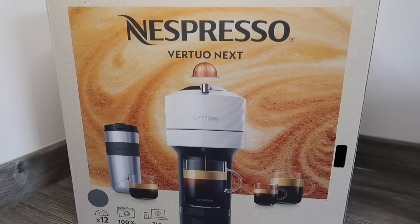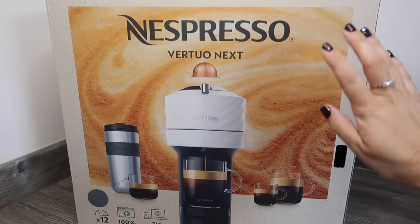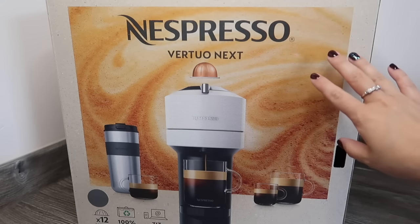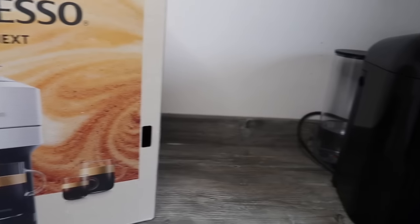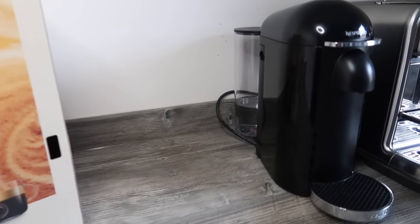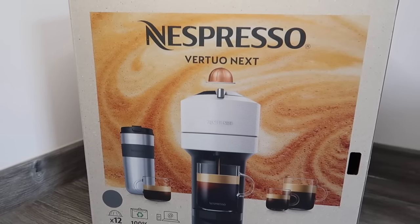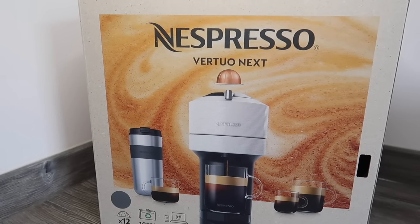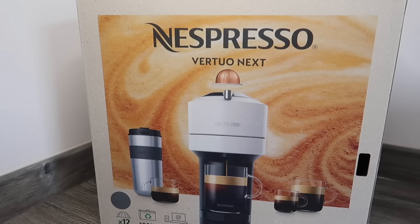Hey guys, welcome to Planning with Crystal. Today's video is going to be an unboxing of the Nespresso Virtuo Next, which is the new Virtuo machine that Nespresso have released. I've just purchased this as an upgrade from my usual Virtuo Plus machine, and I will be doing a comparison between the two machines in a separate video, so if you want to see that definitely subscribe and stick around.